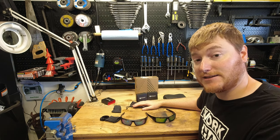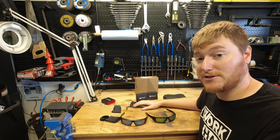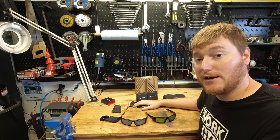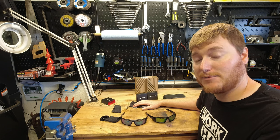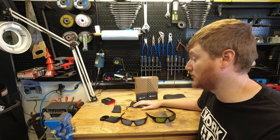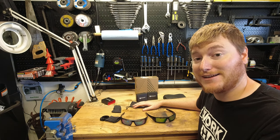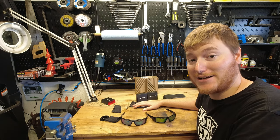But anyways, yeah, that's it. They're good. I hope you guys enjoyed the video. If you have any questions, feel free to leave them below, or any other comments — that'd be awesome. Leave a thumbs up if you liked the video and go check out Revant Optics and tell me what you think. Thanks for watching and have a good one. We'll catch you on the next one.